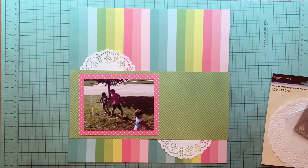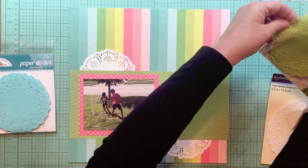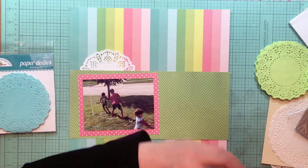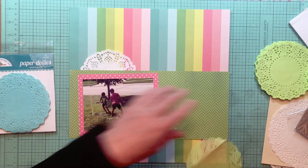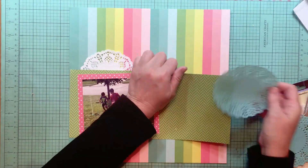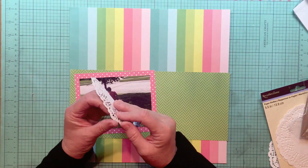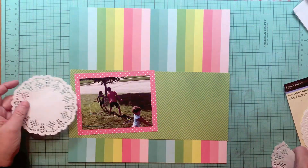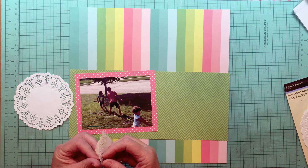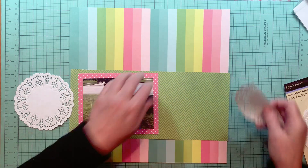I actually did this layout back in October — I'm that far ahead because of all the Christmas crafting I do in December. I do very few 12x12 layouts then. I did it for an online crop for my little scrapbook store, so I was reproducing a sketch, and that's what I'm doing here.